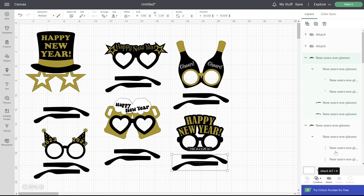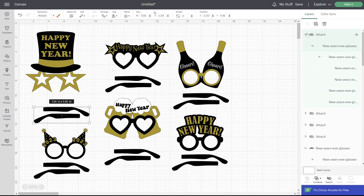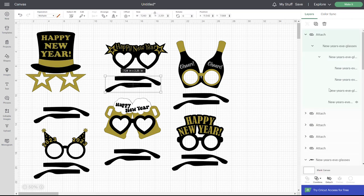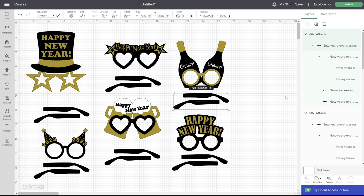There are going to be six sections of lines, so just make sure you get all of those. Let me finish adding my score lines here and attach. We're almost done. You're just going to click where the two are together, change those to score, then select them all and attach. These are now ready to cut.